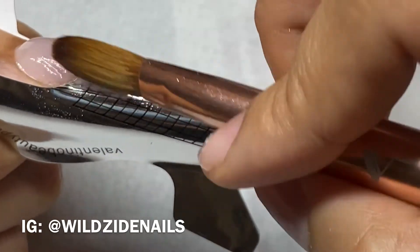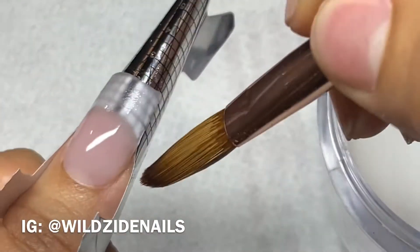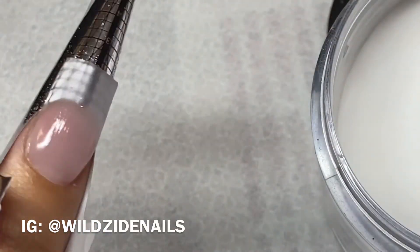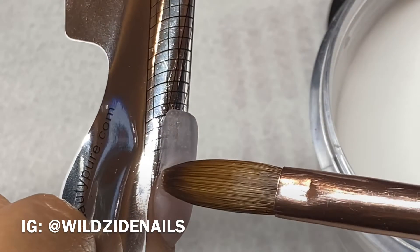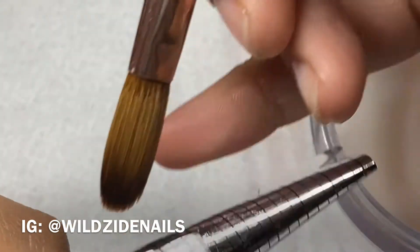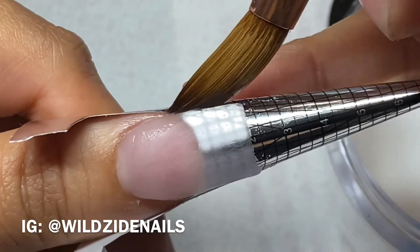Then I blend whatever is left over at the apex. Now I'm going in with a dry bead and I'm placing it wherever I noticed there was acrylic missing.